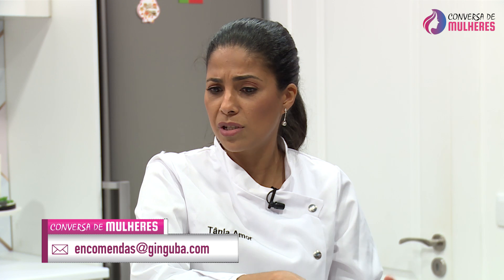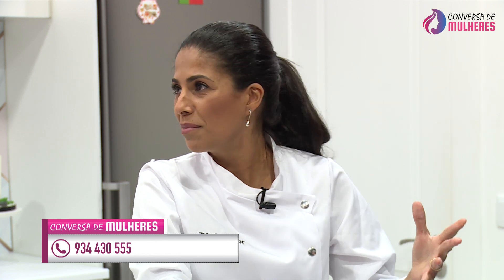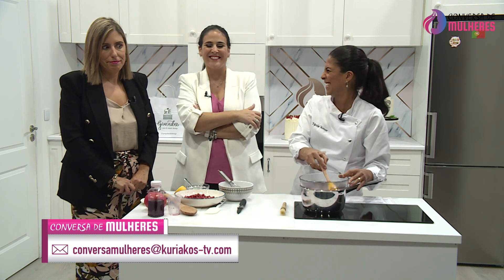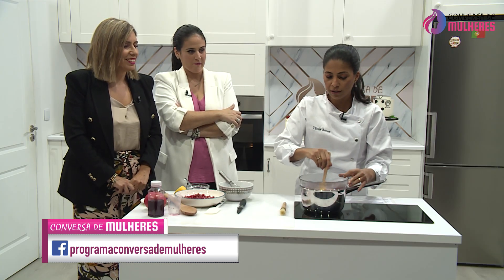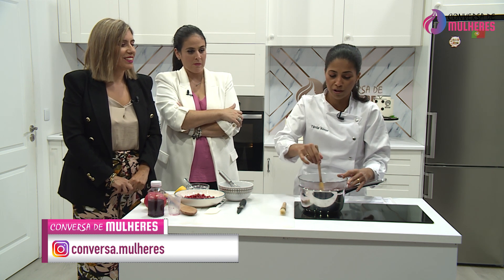Não é que não goste de cozinhar comida angolana — eu gosto que seja a minha mãe a fazer. Aqueles sabores. Eu gosto de comer uma boa moamba de galinha quando é a minha mãe a fazer. Eu sei fazer também, mas não é a mesma coisa. Tudo começou por aí — a minha avó fazia os pratos salgados e também fazia doces. Lembro-me perfeitamente do arroz doce da minha avó, que eu adorava.